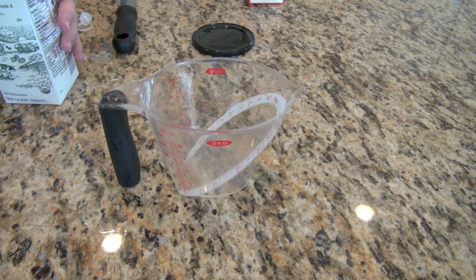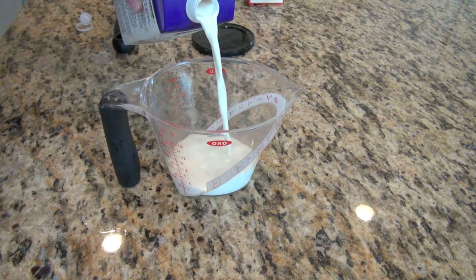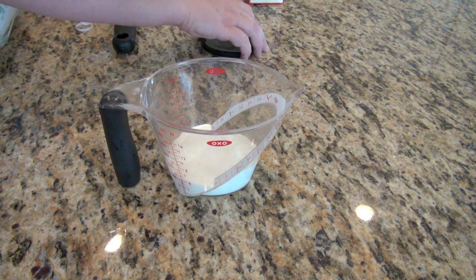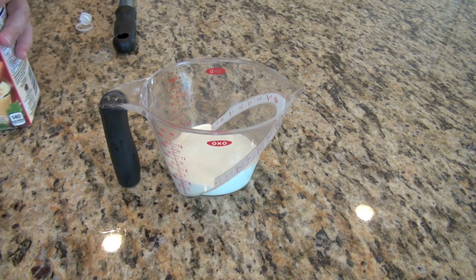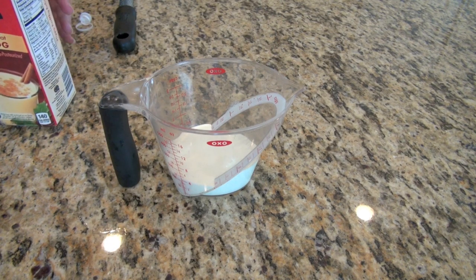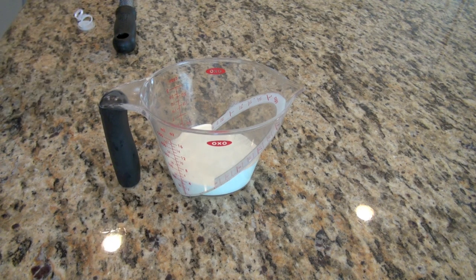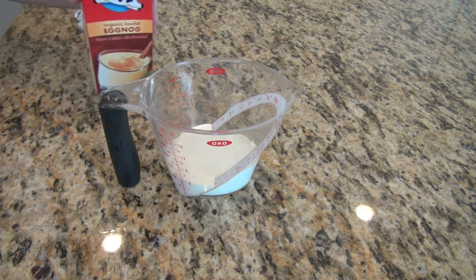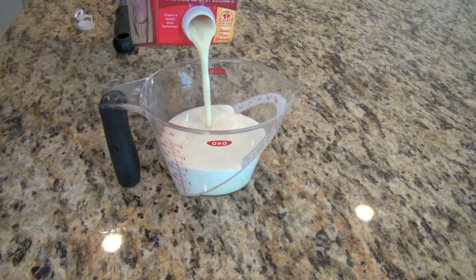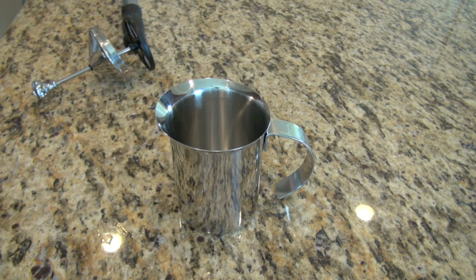Now we need to make the latte portion. We need to cut the eggnog with milk, because if we don't, we're going to have kind of an eggnog omelet — and that's really not a holiday favorite, especially not in espresso. So add equal parts of your milk of choice and eggnog. Then heat it up in the microwave for just about one minute and your milk will be perfectly warmed.